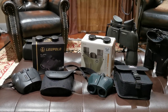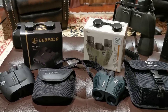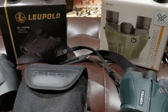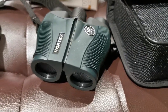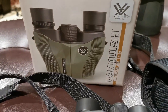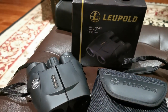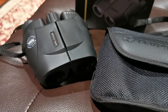We finally got all of the pieces together to do the video that I wanted to do last week, which was the challenge between this unit, the Vortex Vanquish in 8x26, with its rival from Leupold, the Rogue in 8x25.